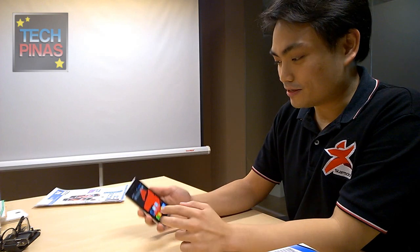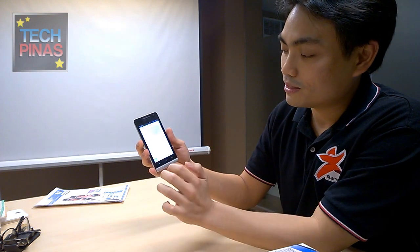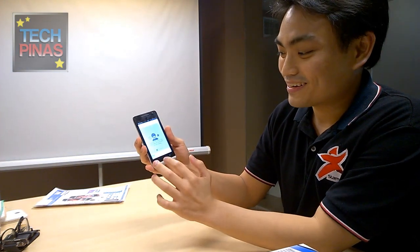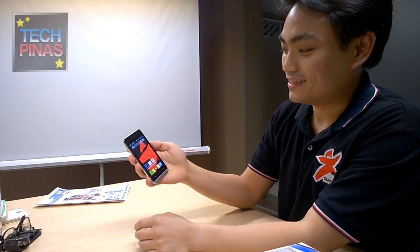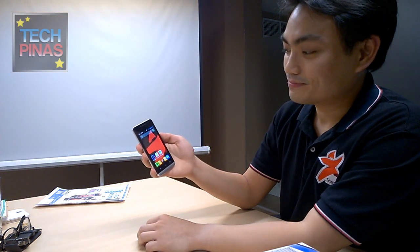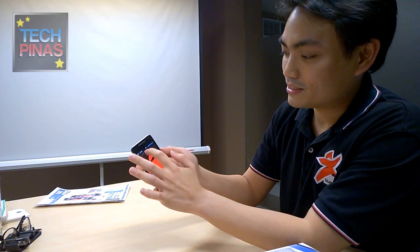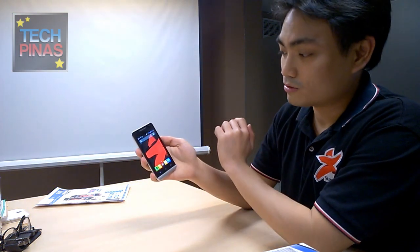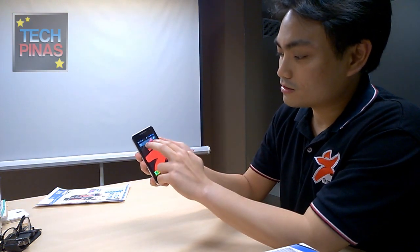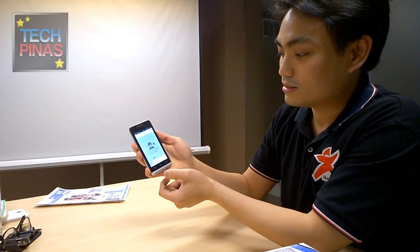So there's the double tap, there's the pattern gestures, and you can also use two or three finger commands. For example, two fingers on a blank space — pull it down — and it turns up another app. You can also customize that with a swipe up. Aside from gestures on the lock screen, you can do gestures on the home screen as well. For example, use two fingers and drag down to launch contacts.